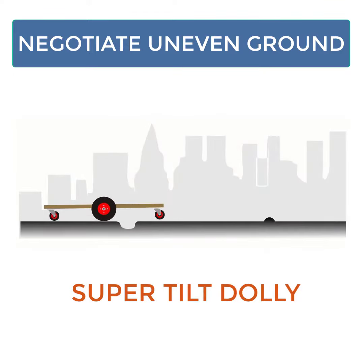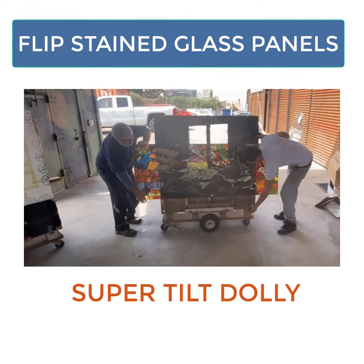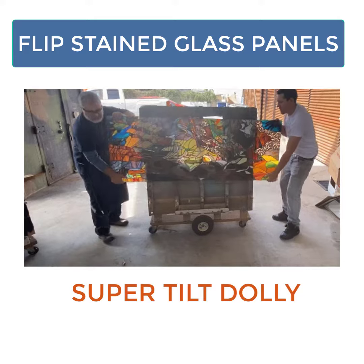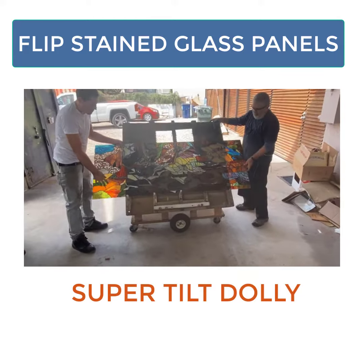The unique, ingenious wheel organization with pneumatic tires and swivel casters allows you to negotiate uneven ground with ease. The Super Tilt Dolly simplifies the problem of the stained glass artist, allowing you to turn over a delicate stained glass panel safely and without strain.